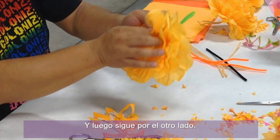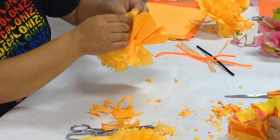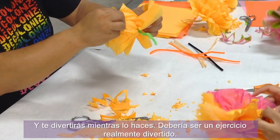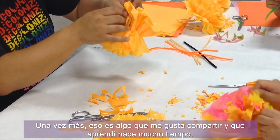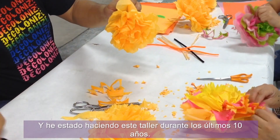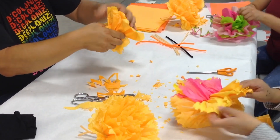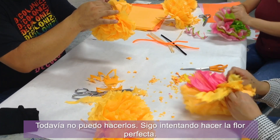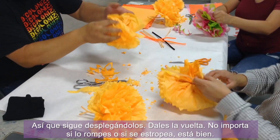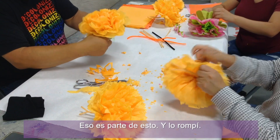Then just keep unfurling the other side and have fun while you're doing it — this should be fun. It's a really fun exercise. It's something I like to share that I learned a long time ago, and I've been doing this workshop for the past 10 years. Just keep unfurling and fluff them out. It doesn't matter if you tear it or if it gets messed up — that's okay, that's part of it.